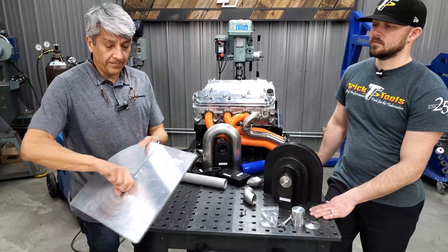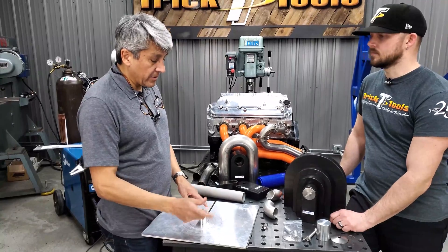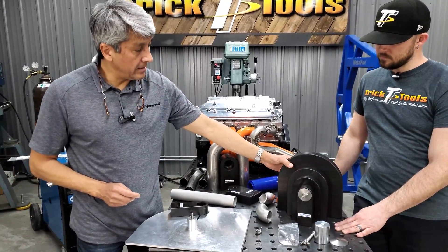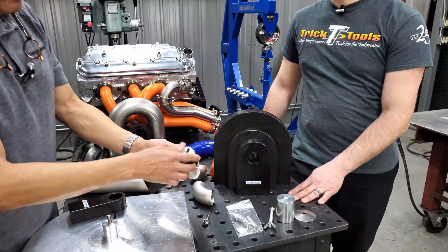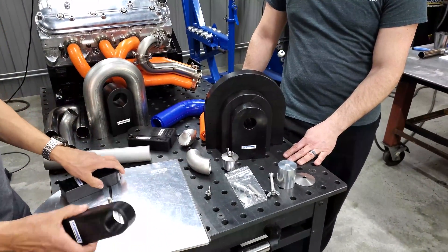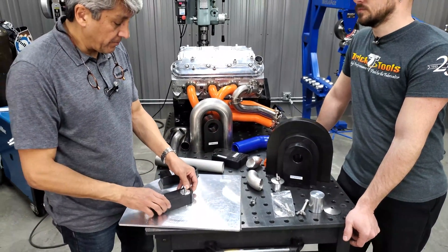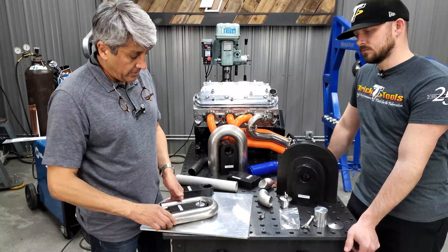We start off with a plate — the plate is the same for all of them. What we have are what we call pivoting studs that are specific for each application. This one is for the EH series. Here is the array of spacer selections for, say, one and three-quarters inch and three-quarters inch. We have a two-inch centerline radius, a three-inch, and a four-inch. The plastic spacers are made out of high-density polyethylene.